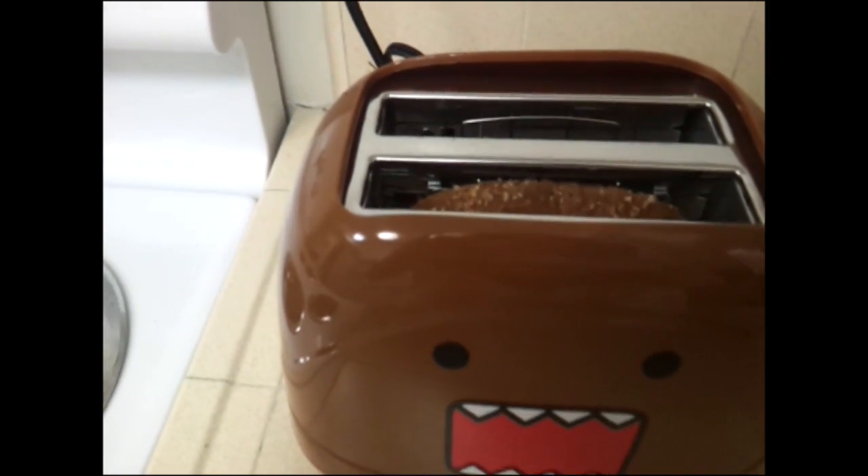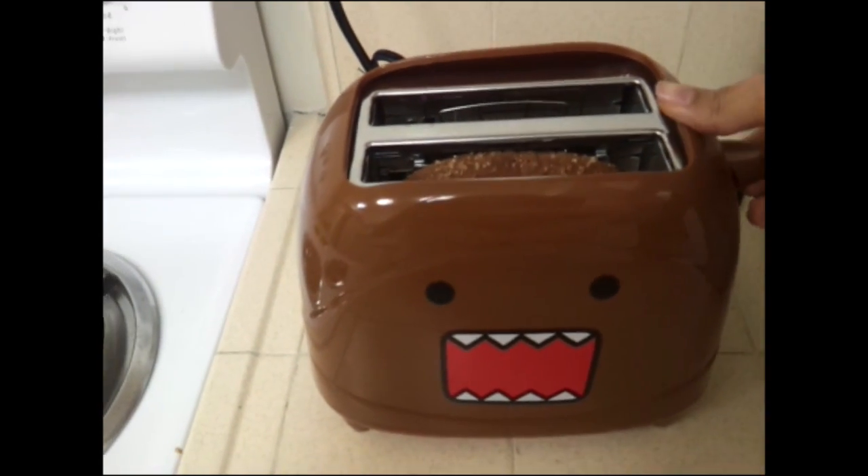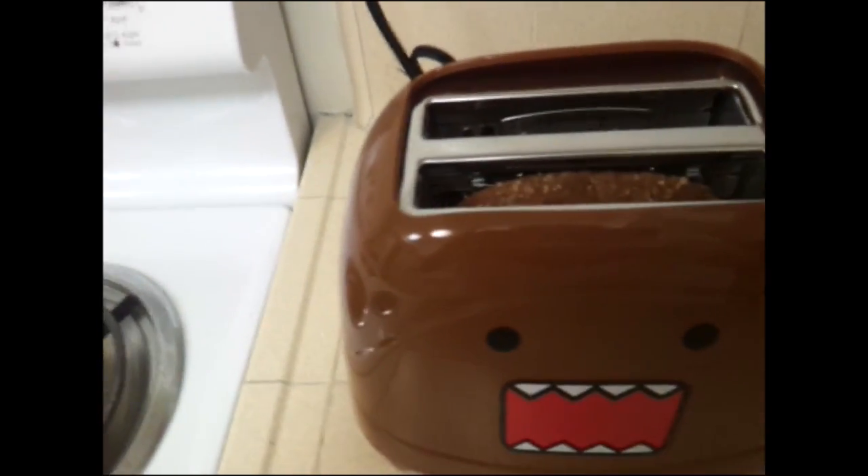Oh, it's done. Oh, it scared me. Oh my gosh, it's stuck! No! Domo Toast! Okay, so apparently I screwed that up. I'm not going to count that one. Apparently I can mess up even making toast. So we're going to try a second round and hopefully I can get it right, because it's kind of complicated.